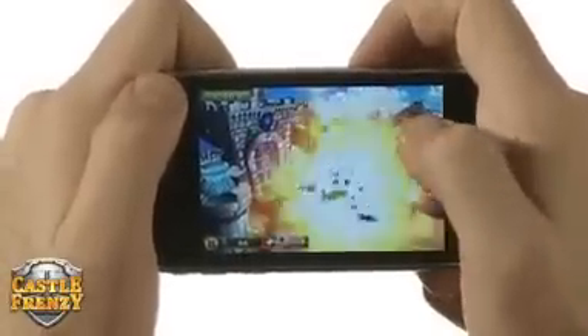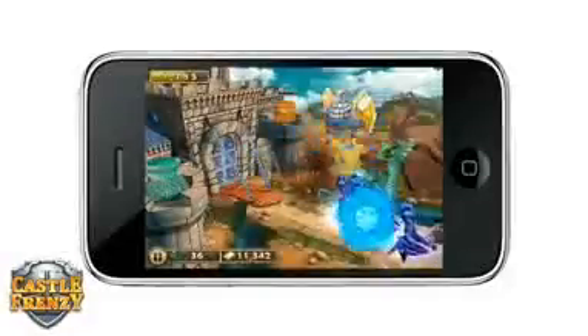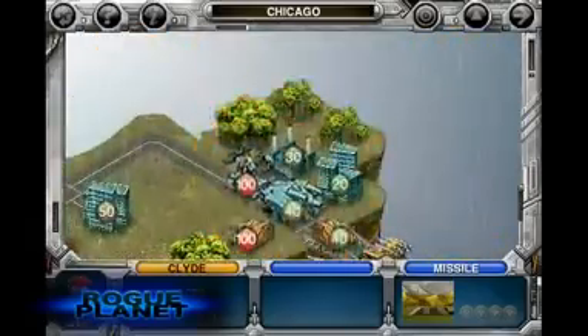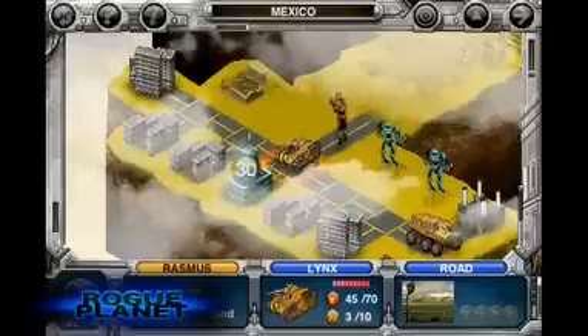Castle Frenzy is coming out soon — be sure to try out this 3D tower defense game. It's a lot of fun and a great time waster. Rogue Planet is a turn-based strategy game set in a futuristic world in which you have to conquer a robot army that has taken over the earth.